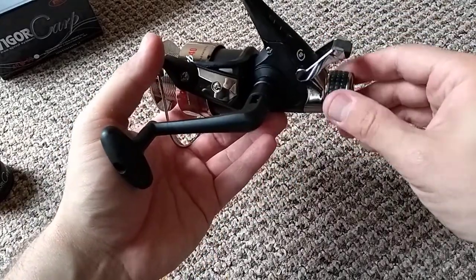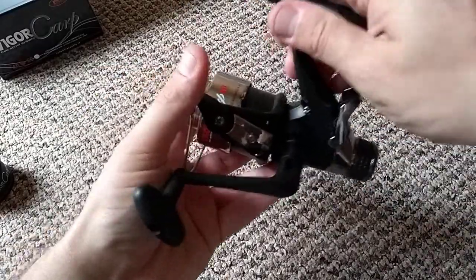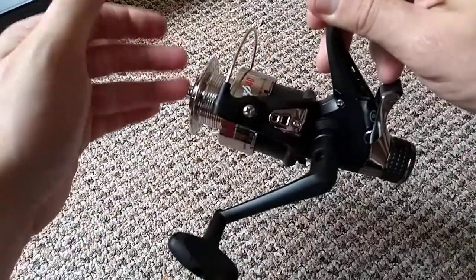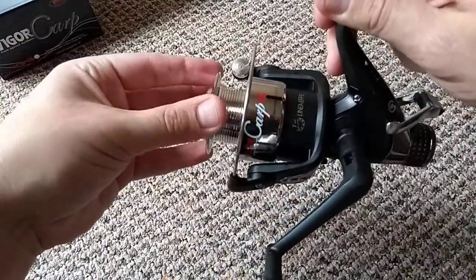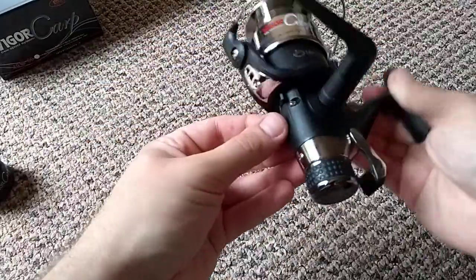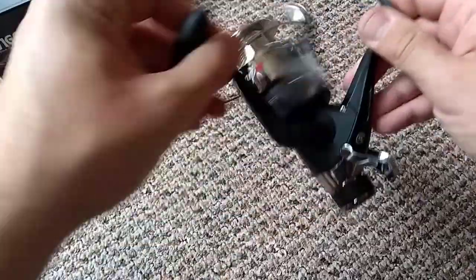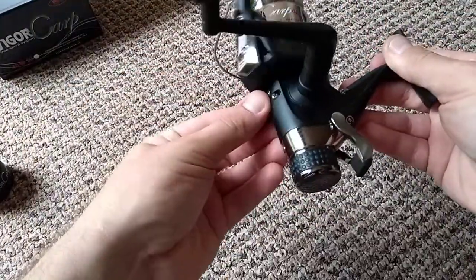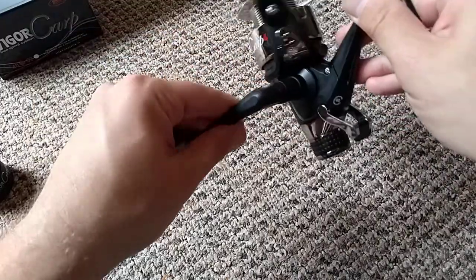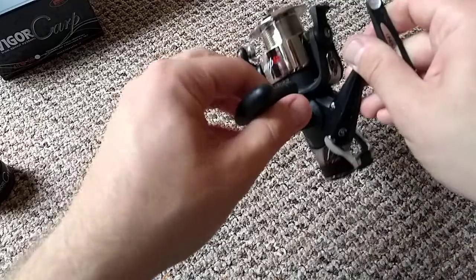We've got the rear drag here. When the bait runner is on, you can turn it off and it tightens up to whatever you've set it to. We also have the back wind, and you can put the anti-reverse on — it stops nicely. Some reels go back a bit before they stop, but this one stops immediately. That's good.